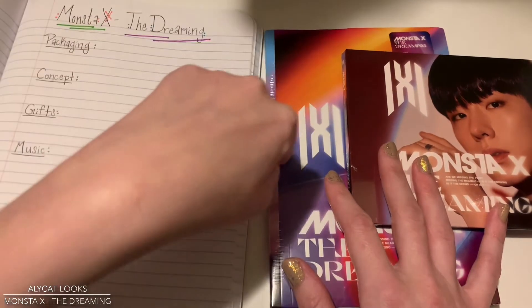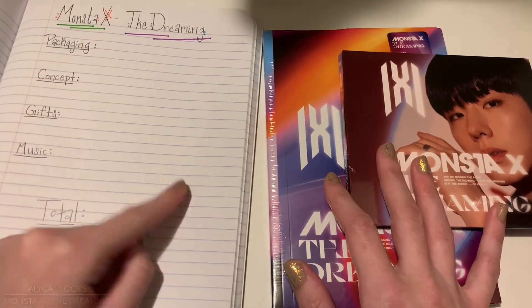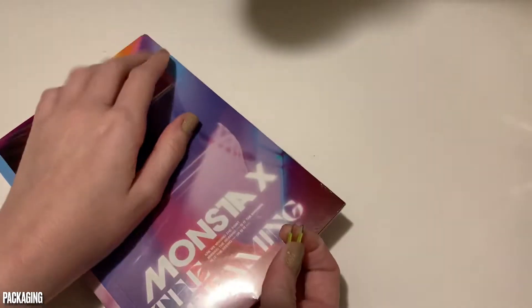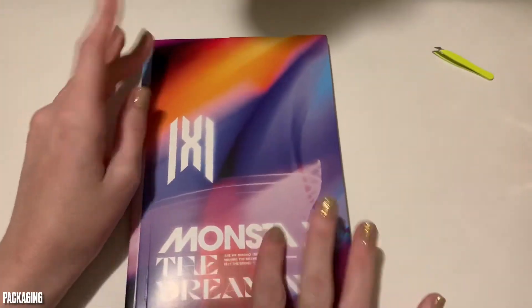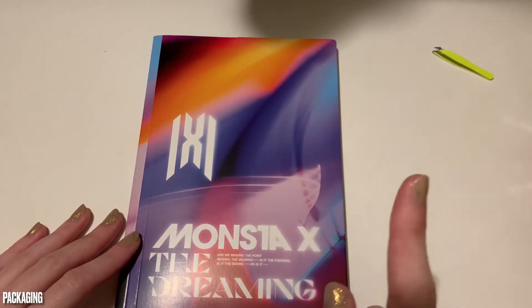So let us dive into this album. I am looking forward to it. As you guys saw, I have the regular version, and then I also have the smaller jewel-case version with Kiyun on it, because your girl has to have her bias on the cover. This is version 3, but I've been told that all of the concepts across all the different versions for this particular album are the same.